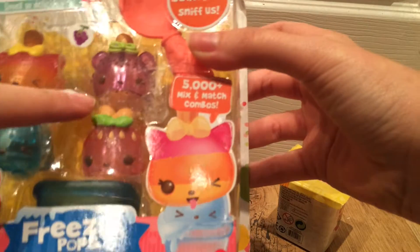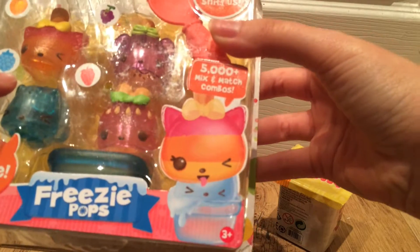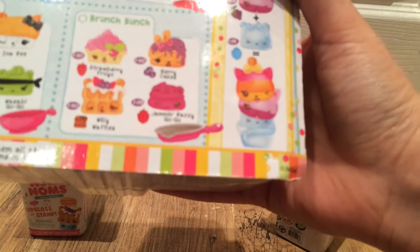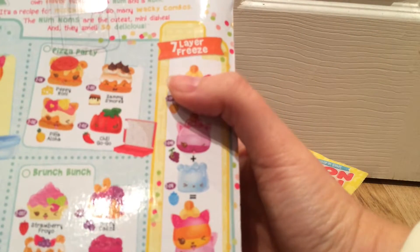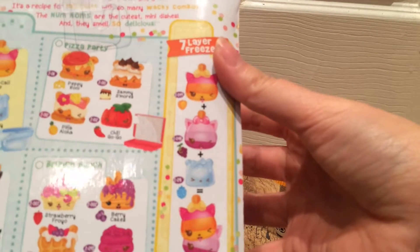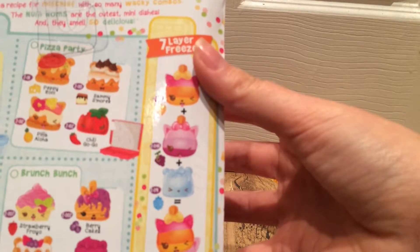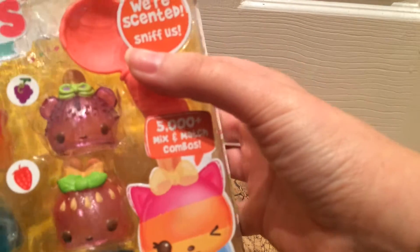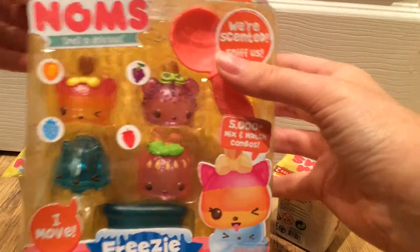The idea of these is each one smells differently. So this one's grape, this one's berry, we've got tropical and strawberry there too. On the back it tells you which flavors there are and how you can stack them to create different scents as well. So enough of the talking — let's get this box open.